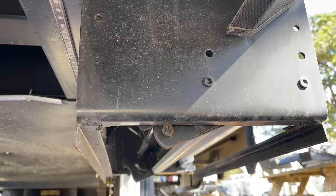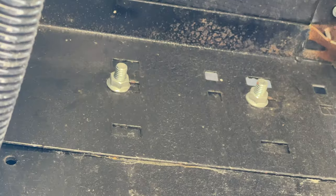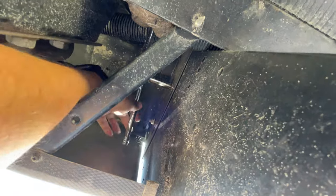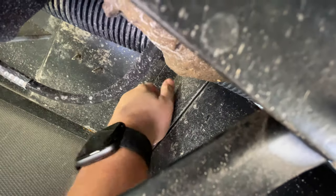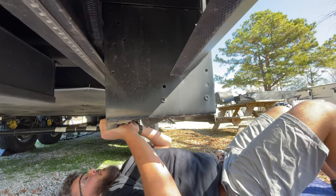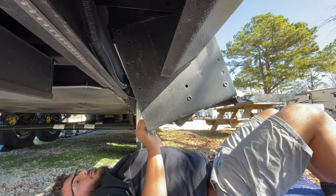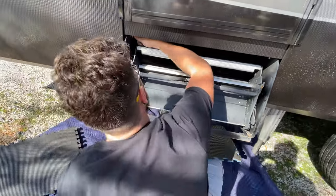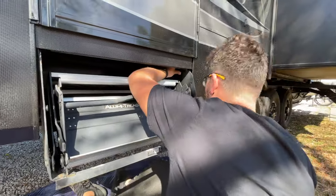Removing the old steps was a very simple process. There were two carriage bolts on each side of the step. I used a deep 9/16 socket on my impact to loosen three of the four nuts, but I had to use a wrench on one of them due to the tight quarters. Once I had all four nuts loose, I removed just the back two bolts. This allowed me to pivot the steps away from the rig for better leverage.